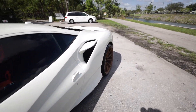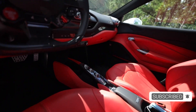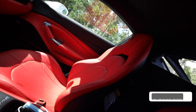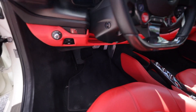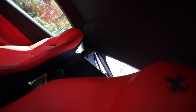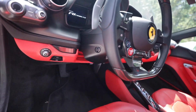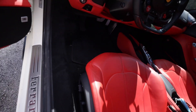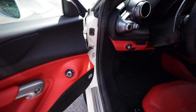Now let's step inside the F8 Tributo and check out the interior. Right off the bat you see this gorgeous full red leather interior with the stitched horse. This being a rear mid-engine car, the build plaque is in the frunk, but if this were an 812 Superfast or front-engine V12, the plaque would be in the rear trunk area. It's a very nice little touch that I don't think any other car company does as detailed and nicely as Ferrari.